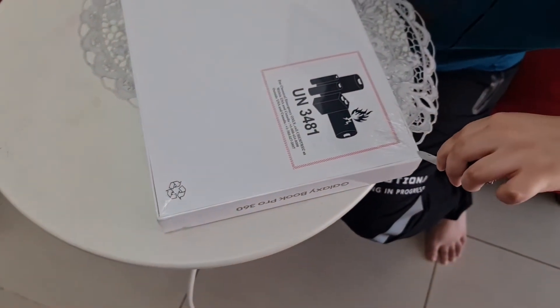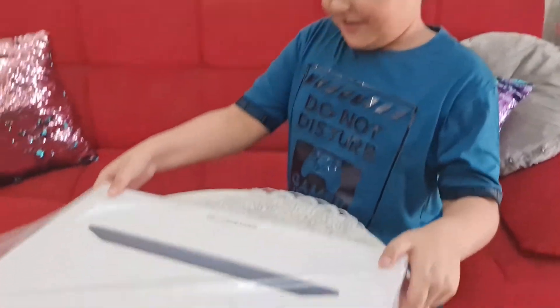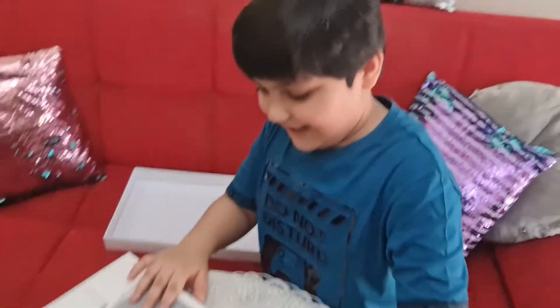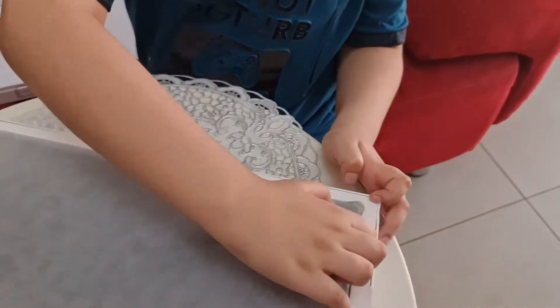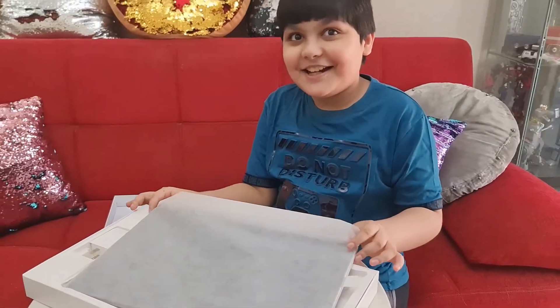My dad helped me again because I didn't know how to open the back part. I should really be careful. It looks like our laptop is sleeping nicely with its blanket! So we're gonna see what we got. This is the thing to connect and make a charge. We're gonna take out its blanket — I can't lie, this is super heavy. I think I'm the first one who got this laptop in the UAE!